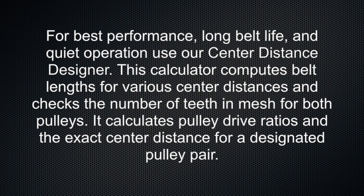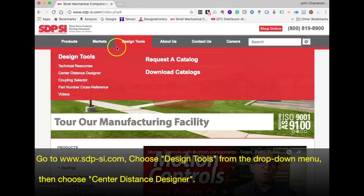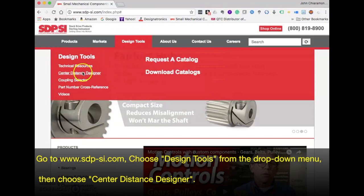It calculates pulley drive ratios and the exact center distance for a designated pulley pair. Go to sdp-si.com, choose Design Tools from the drop-down menu, then choose Center Distance Designer.